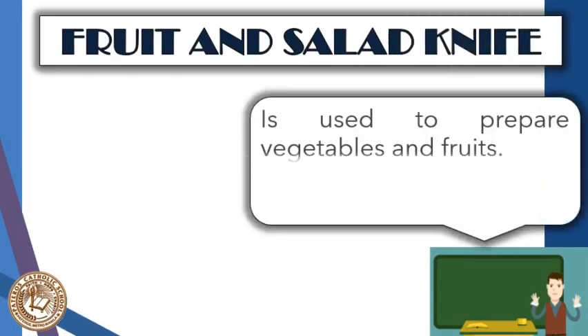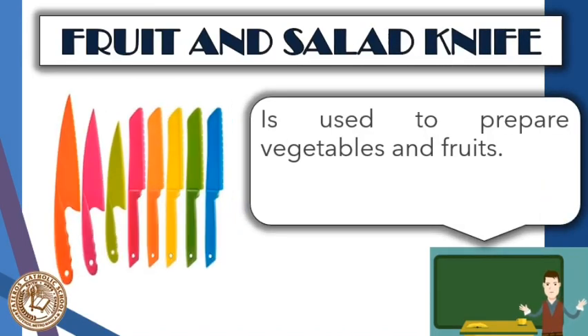Next is the fruit and salad knife, which is used to prepare vegetables and fruits. These are made out of hard plastics or metals coated with color coatings to avoid rusting or darkening of the blades when dealing with citrusy foods. They are prone to breakage and the coating will not last long if used for items other than their general purpose. They are very similar to hard plastic or rubber knives, but are only for fruits and salad making.